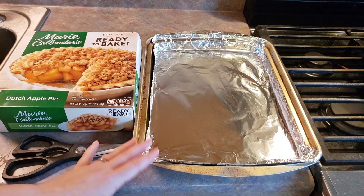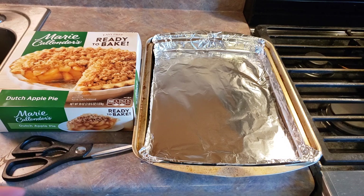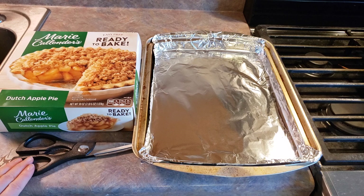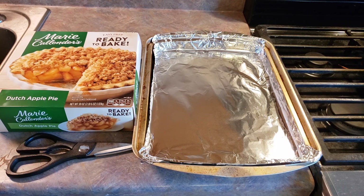You need a baking sheet. I've covered mine with foil because fruit pies do tend to leak out a little bit — that way it's easy to clean up. And some scissors to open everything up. First thing you need to do is preheat your oven to 400 degrees Fahrenheit, and then we're just going to get everything opened up.